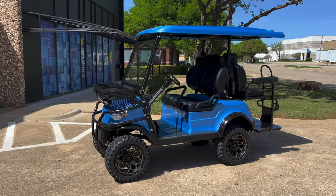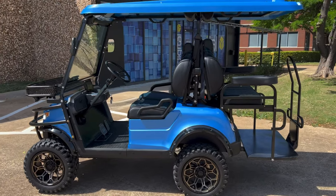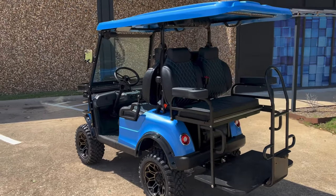Hey guys, it's Kevin over here at Lakeside Buggies and I'm in our Addison store. I wanted to show off this E40L we just built for Eric out in Florida. It's going to be picked up here in about a half hour, so I wanted to make sure I got a little YouTube video of this car before it got shipped out.